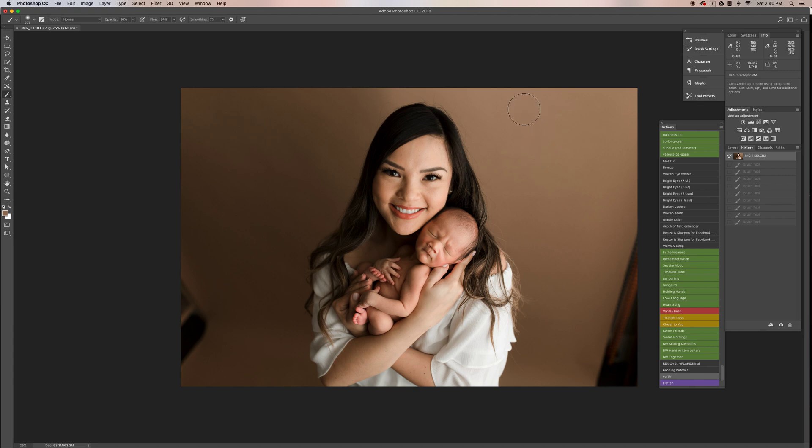So first things first, I did my initial edits in Lightroom and then I brought it in here. I'm going to select the patch tool and get rid of these areas here.